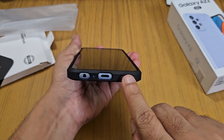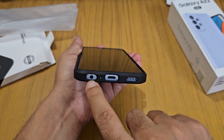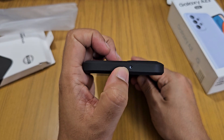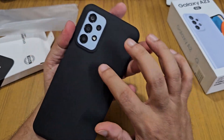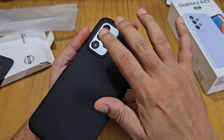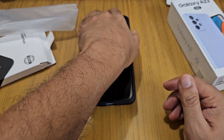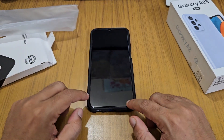At the bottom, we get cutouts for the speaker, USB-C port, microphone, and 3.5mm headphone jack. We also get a cutout for the top microphone, and there is perfect protection for the camera as well with a raised lip here.